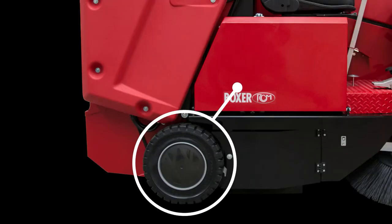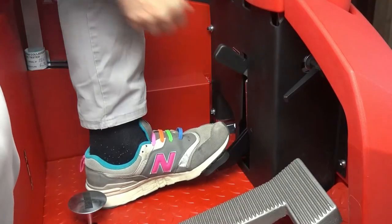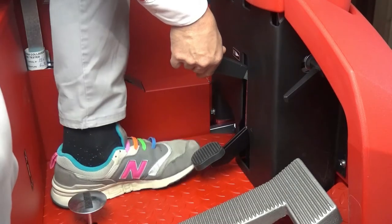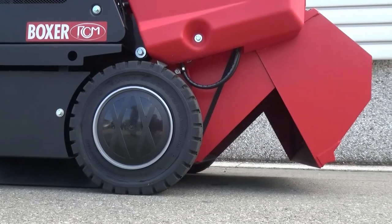Large diameter super elastic wheels are cushioned and avoid punctures. In addition to the mechanical working brake, there is a parking brake to park safely.